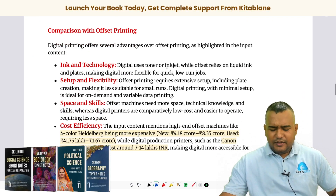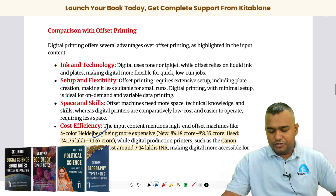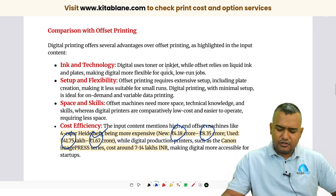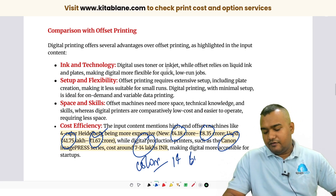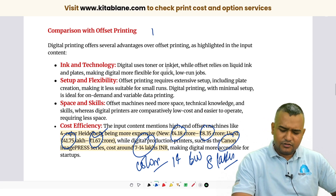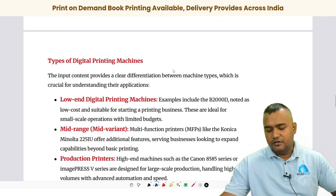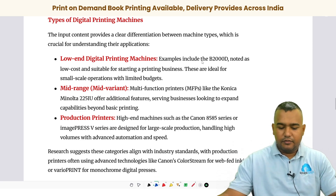The main problem with offset printing is the cost of the machine. A four-color Heidelberg machine costs around four to eight crore rupees. A production digital printer — color — will cost you around fourteen lakh rupees, and black and white around eight lakh rupees. A production printer is primarily used for large-scale printing: more than ten to twenty thousand pages per day is the approximate volume.